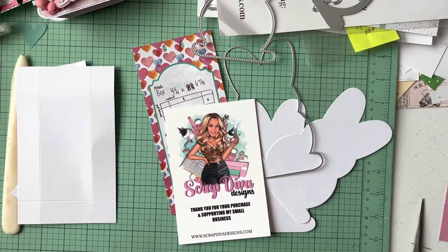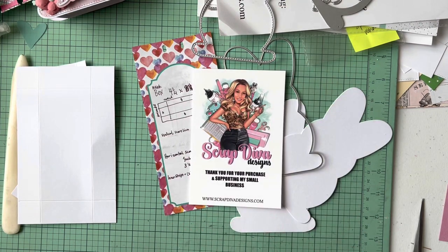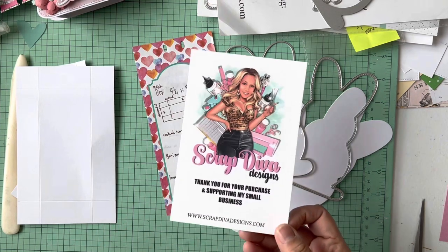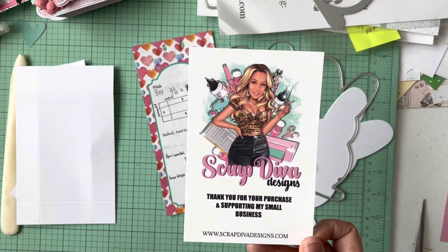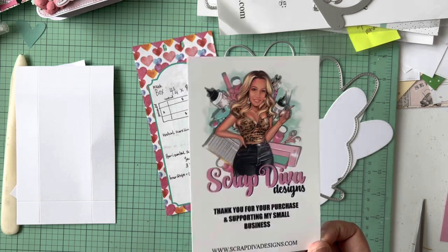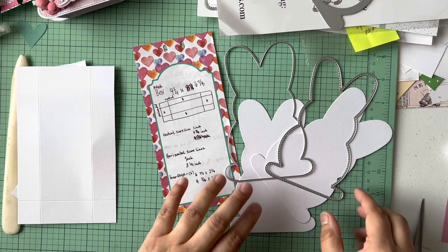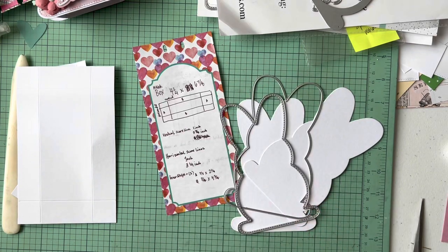Hey friends, welcome back to my channel and my messy table. I've been playing so much — you guys know I'm on Erica's design team. I just shared her haul video, and in that haul video I shared a matchbook design, which I'll be doing the tutorial for today. Head over to Erica's shop to pick it up. Hashtag ScrapDiva Designs gets you lots of cool ideas, and everybody's got the new design packages so you're gonna see a lot more goodies coming out soon.